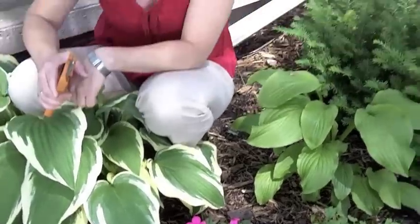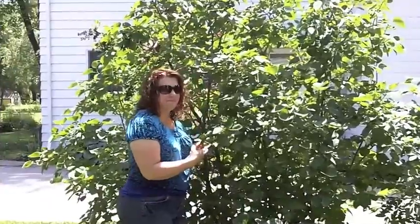It's never too early to start thinking about mums and planting your mums. Hey, Jen, what are you doing over there?